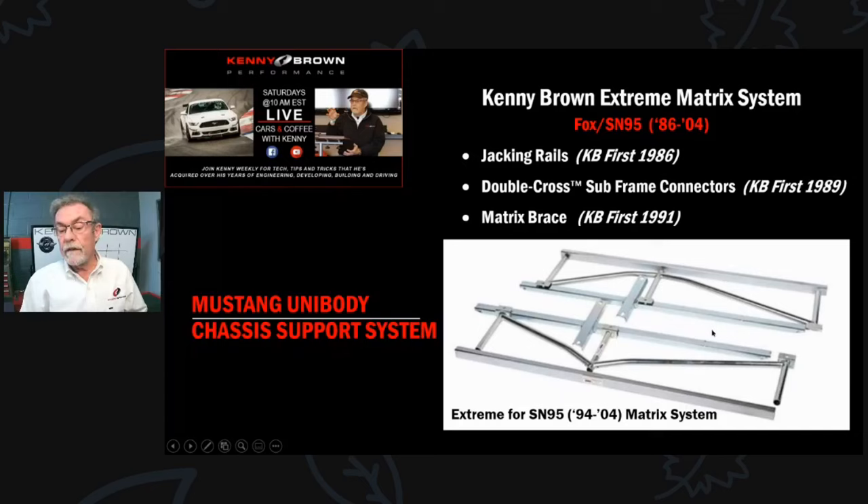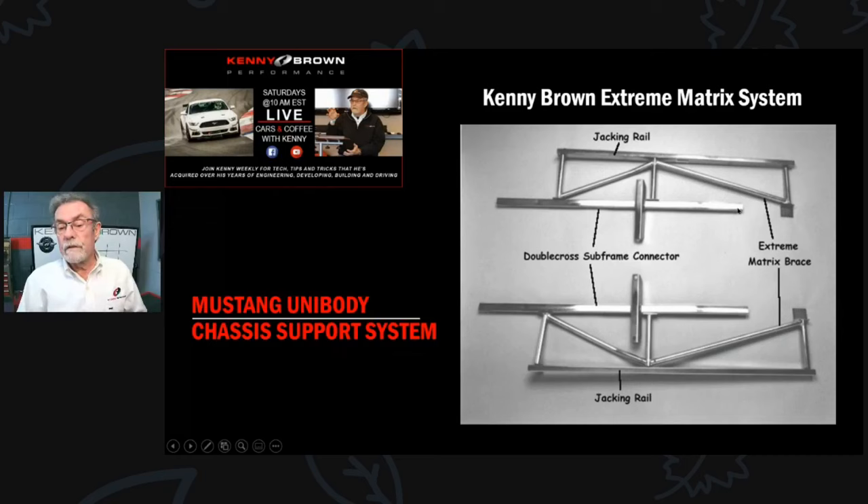A little later we added the matrix brace, which is pretty unique. A lot of people have copied our jacking rail and double cross subframe connectors, but nobody has really copied the matrix brace - which I don't understand because it's probably the most important part. By adding the matrix brace in the middle you get four full triangulations per side. Even on cars where we shorten them up a bit due to transmission placement, you still get four triangulations connecting front and back, cross-braced in the middle.